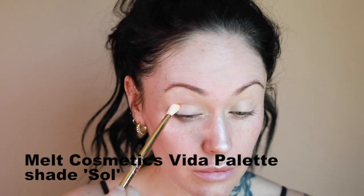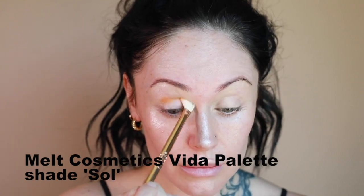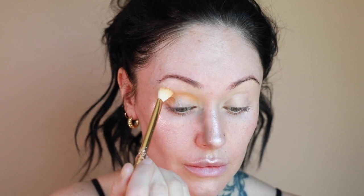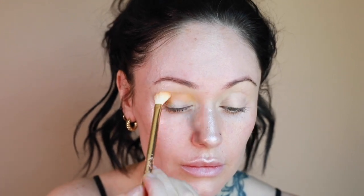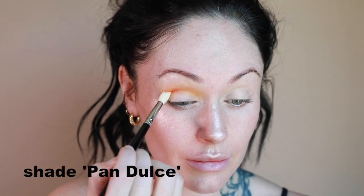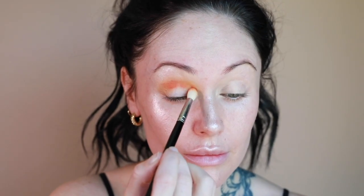The first eyeshadow I'm starting with is from the Melt Cosmetics Beta palette — the shade 'Soul.' It's a really pretty yellow tone with a little bit of an orange undertone. I'm using one of the crease brushes from Melt Cosmetics to get the pigment going and build some color. The next shade I'm using from the same palette is called 'Pan Dulce.'